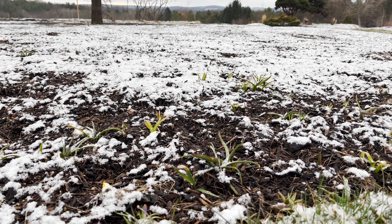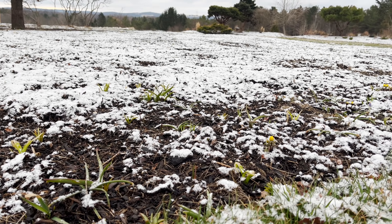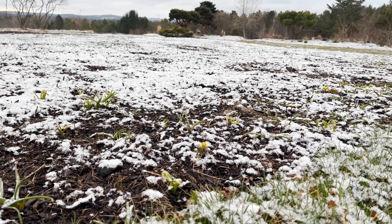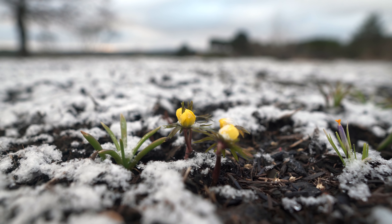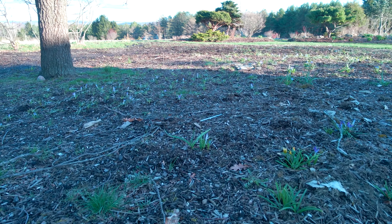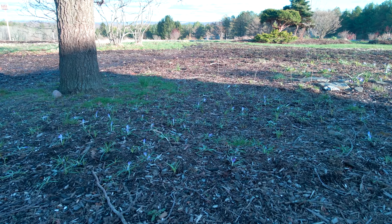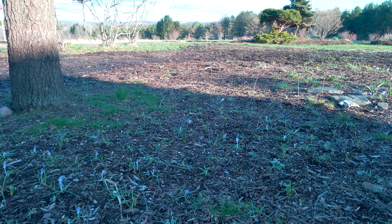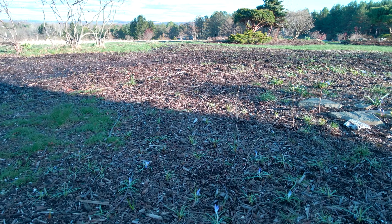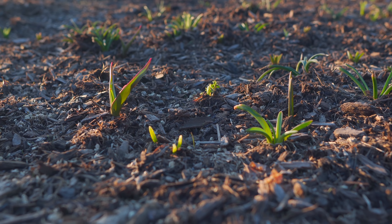So it's April and we still have snow on the ground. This may be the last snow — we're not entirely certain — but it's really postponed the bulb show for this year. You can see the bulbs coming up, they're there, but I think those that came up really early are feeling sorry for themselves because it's been snow after snow after snow.